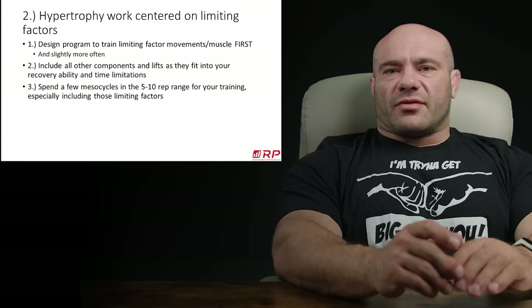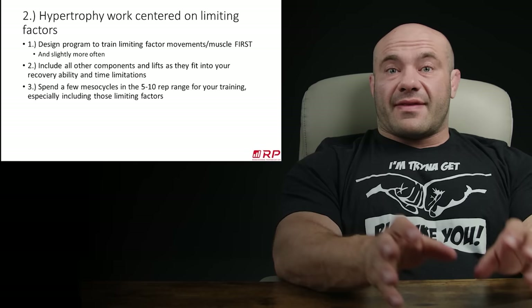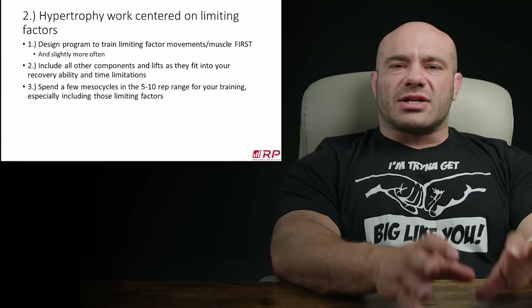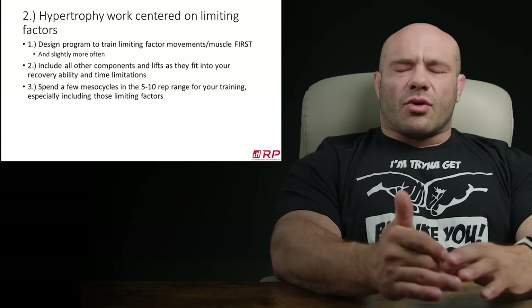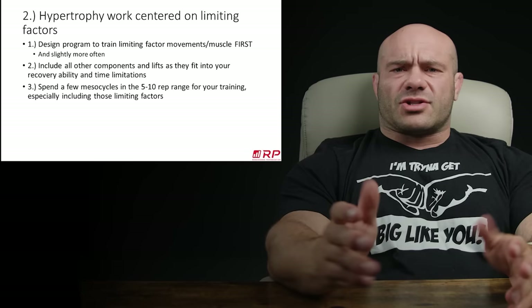Then what you do is spend a few mesocycles in hypertrophy work doing mostly sets of five to ten for those exercises that are going to hypertrophy the muscle groups that are limiting you. If it's quadriceps limiting you, you do a lot of quad work. If it's posterior chain, you do much more posterior chain work. If it's overall, then you do a pretty even mix of posterior chain and quad work.